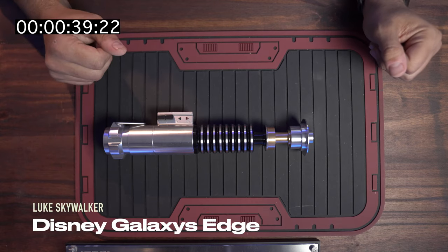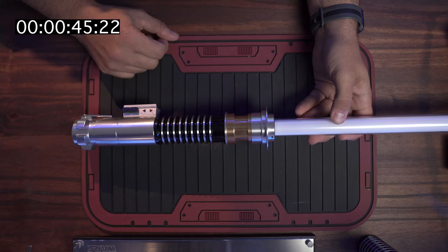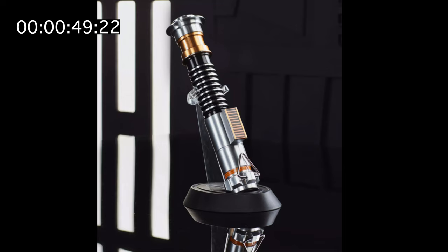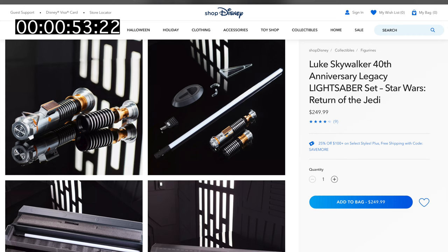Next up, we have Disney's Galaxy's Edge Luke Skywalker lightsaber. You can connect a pixel blade to this with the included adapter, and you will have a fully functioning lightsaber with one sound font and pixel blade. Disney does include a stand and a blade in this bundle. You can find this on Shop Disney, and it only comes in at about $249.